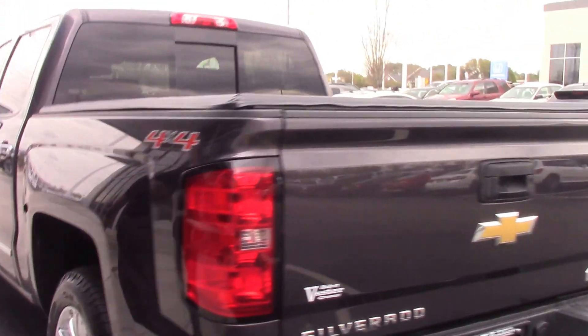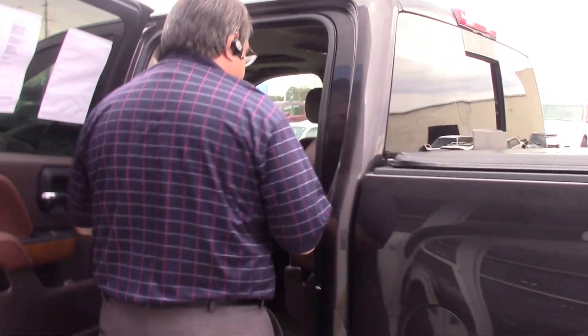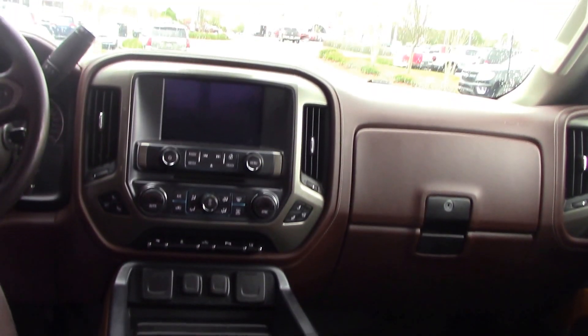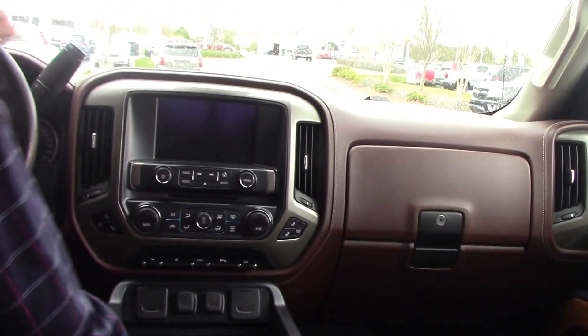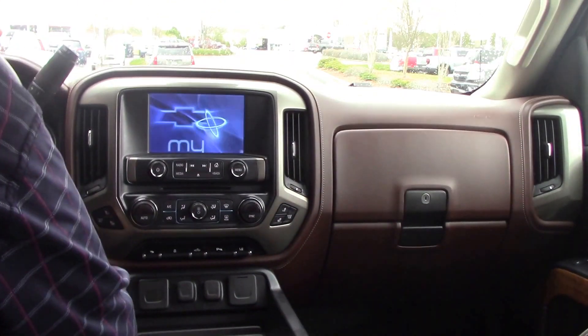We're gonna get inside the High Country and check it out. You can also put these seats back down — fold them down. So as we enter the High Country, we see it's got lots of space for travel. It's a beautiful interior.